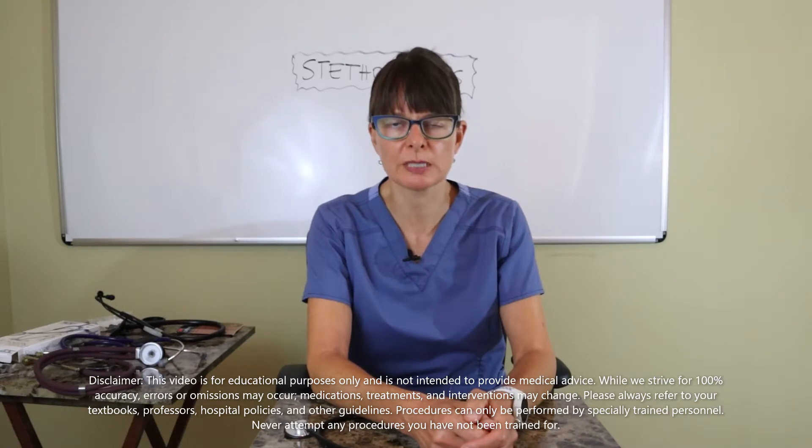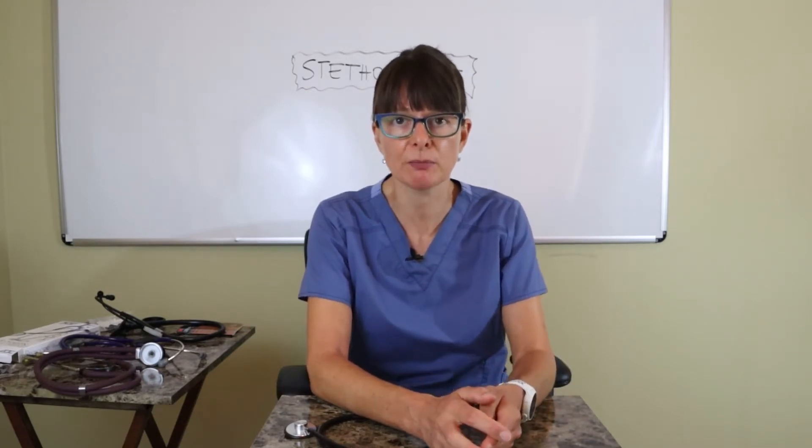Hi, welcome to Nursing School Explained and this video on how to select a stethoscope. There's a big variety of stethoscopes out there in terms of price as well as quality. I have four stethoscopes I'm going to show you so you can find the best one that will work for you.